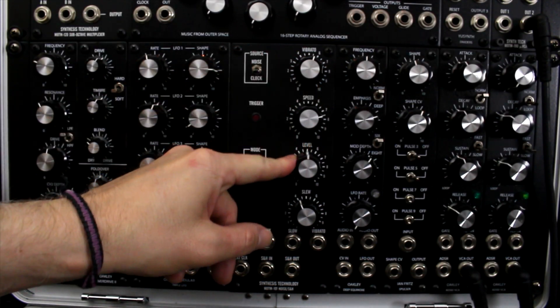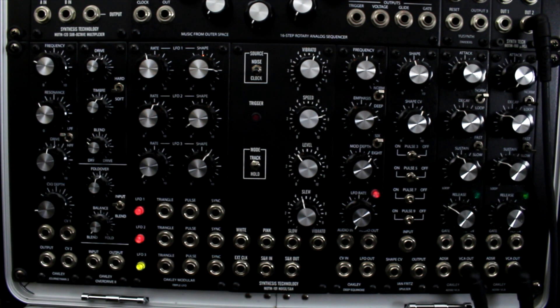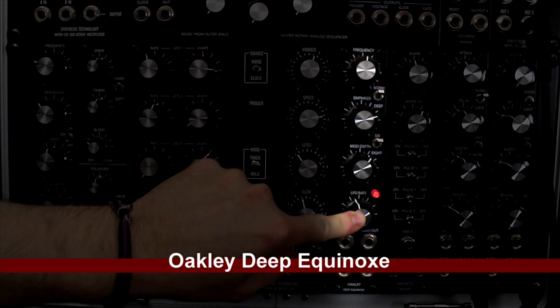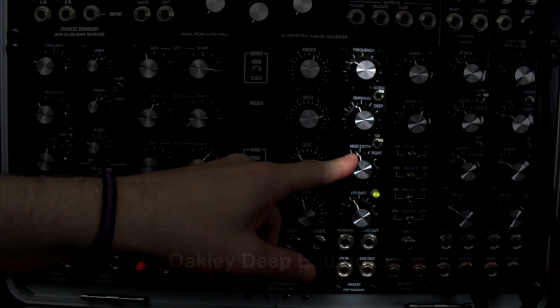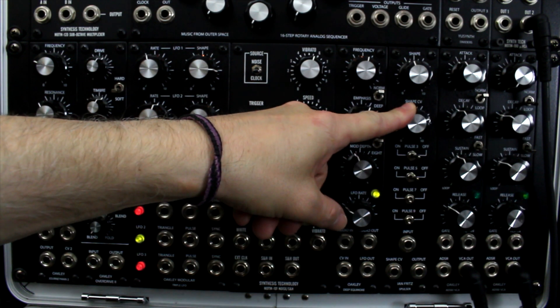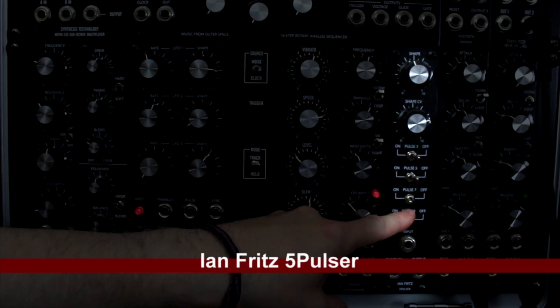Next is the Synthesis Technology MOTM-101 noise and sample-and-hold. It has sample-and-hold controls for output speed, level, and slew, and noise sources — white and pink. It's kind of a Swiss army knife, bread-and-butter unit. Next is another Oakley filter — the Deep Equinox — which has a really raw sound. I use this a lot actually; great sound shaping, another essential filter I use all the time.